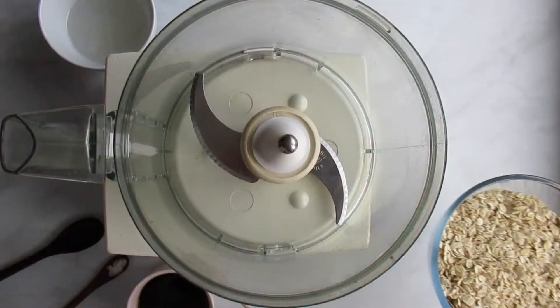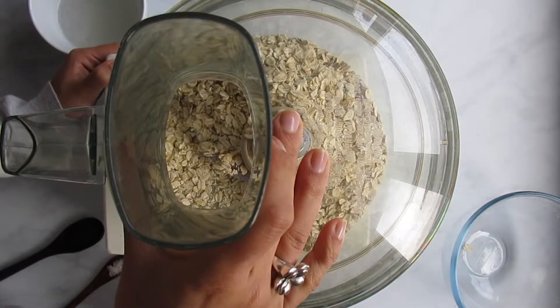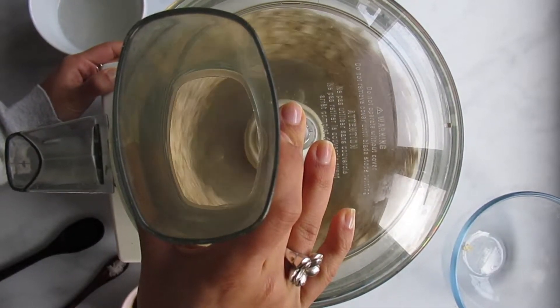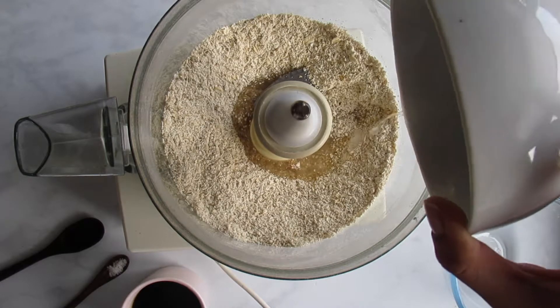It's also really quick and simple to make, so I hope you give this a try at home. Let's get straight into the recipe. We'll start off by adding three cups of oats to a food processor and blending these until it forms a flour. You could just buy oat flour, but this works out so much cheaper and only takes a few seconds to make yourself.